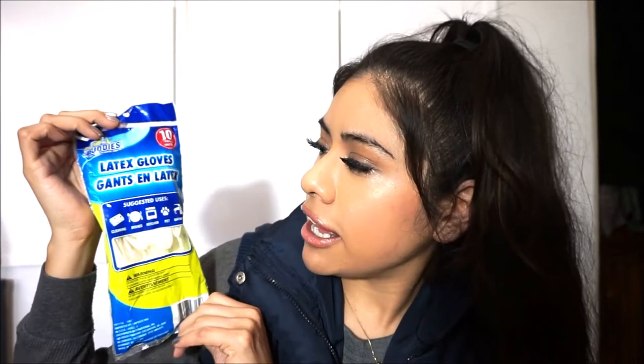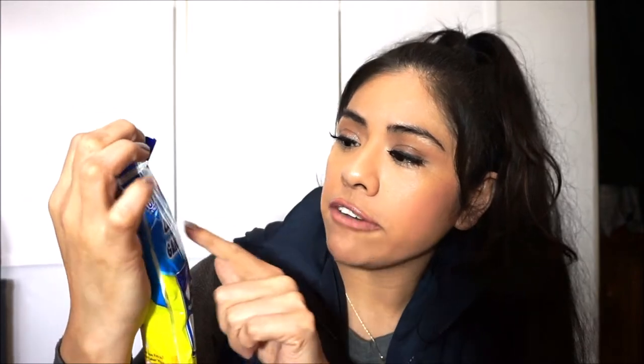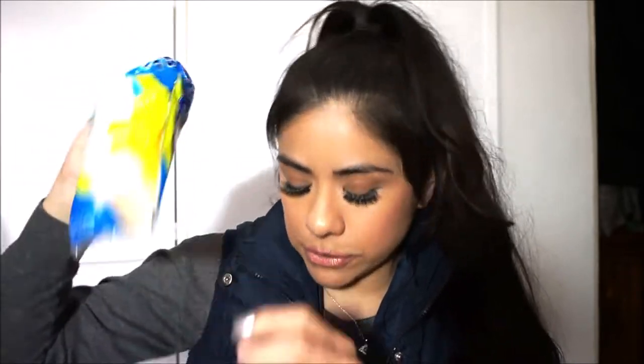Next up is this Scrub Buddies latex gloves — 10-pack. You can use these for cleaning dishes, the kitchen, pet bathrooms, and more. They're just rubber gloves but they're really good — especially handy for things like cleaning the grill. I've purchased these before.